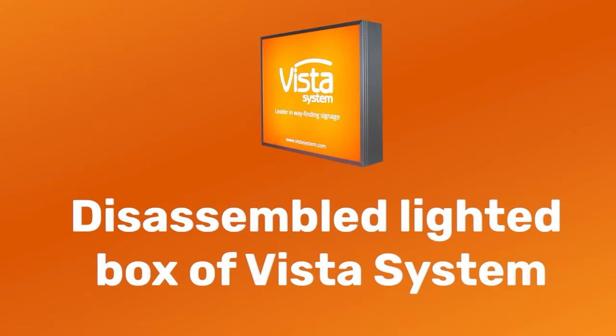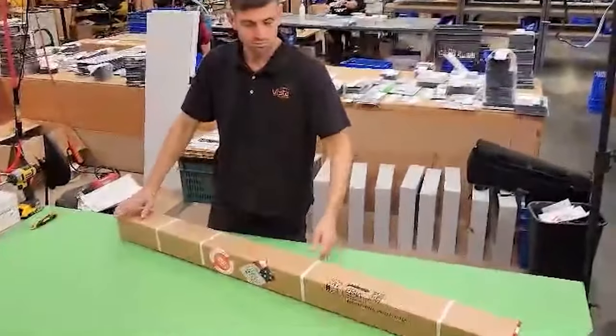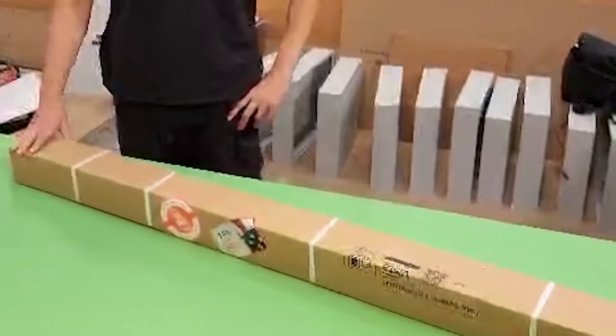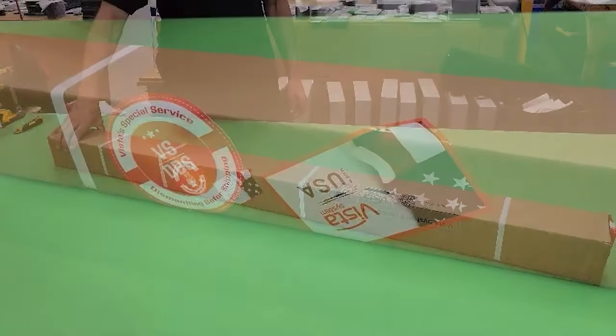Are you curious about how Vista light boxes arrive when they're disassembled for shipping? Let's take a look at a package that includes a 16 by 60-inch disassembled Vista light box. These packages will include Vista's Disassembled for Shipping sticker. If you're not familiar with these, take a look here.